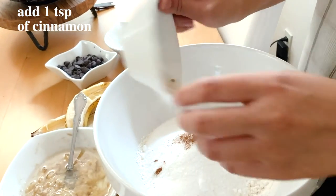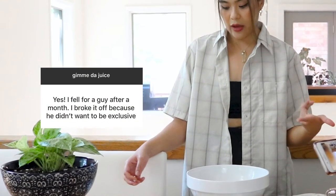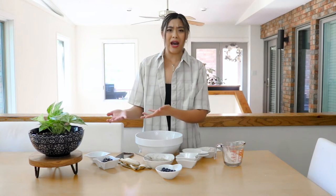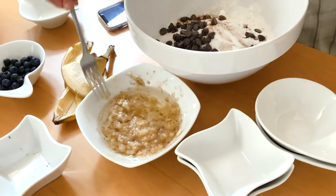I personally love cinnamon, and plus fall is here — cinnamon is also really great. The next story: yes, I fell for a guy after a month and I broke it off because he didn't want it to be exclusive. It's a good thing that you broke it off, because if he's not talking to you about your future, he's not your future. Get someone who will be proud to be with you no matter what. These are the dark chocolate chips — just going to combine that with the dry ingredients and mix it up.